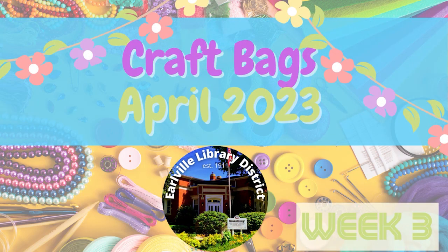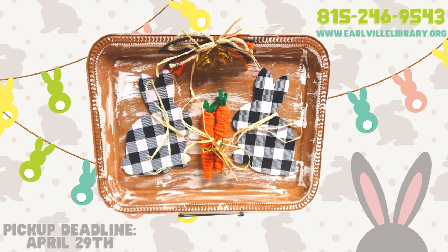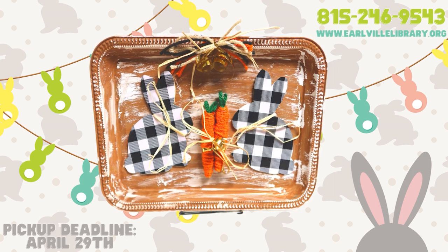Welcome to Earlville Library District's April 2023 Spring Craft Bags for Adults, Week 3. For our third week of spring crafting, Miranda has prepared a bunny tray. She'll take you step by step through the process of turning a Dollar Tree serving tray into a fun spring decoration.